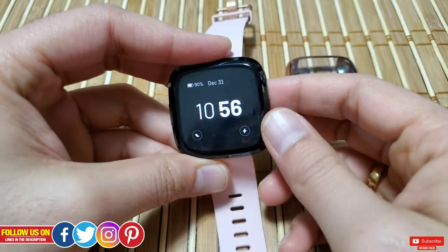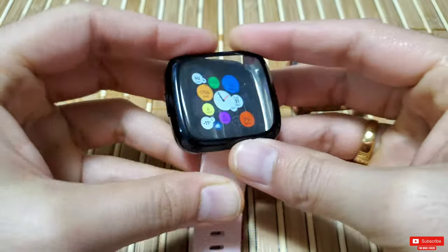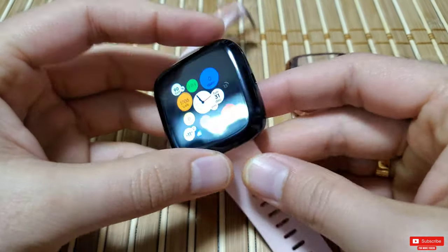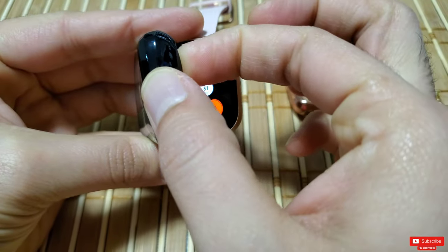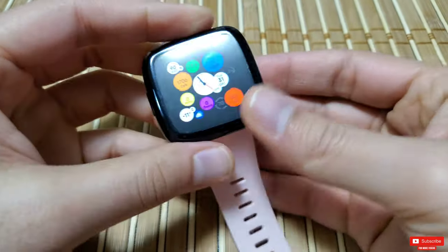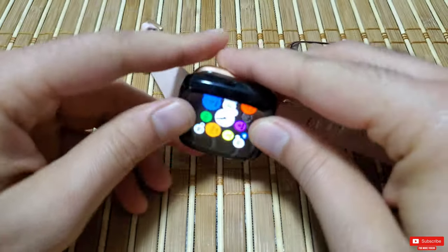To apply the case, all you have to do is align the button side first and push the opposite side downwards until it snaps on. It will not scratch the body of your Versa 2 as it's made from soft TPU silicone material. To take it off, just pull it from either side and it'll pop out — it's as simple as that.